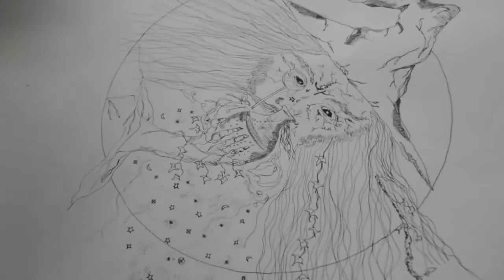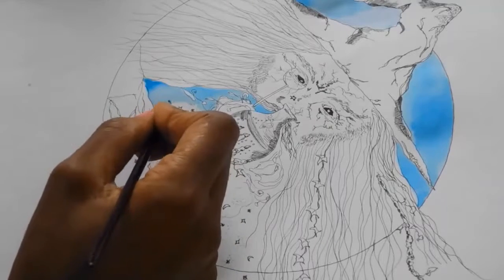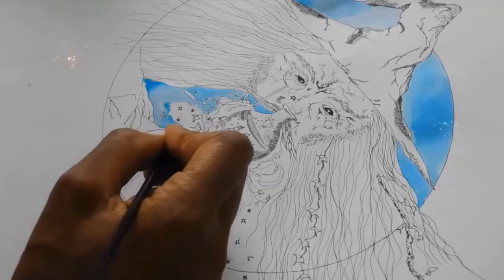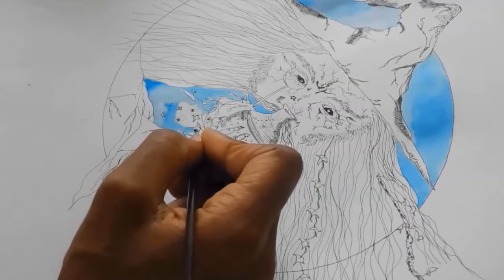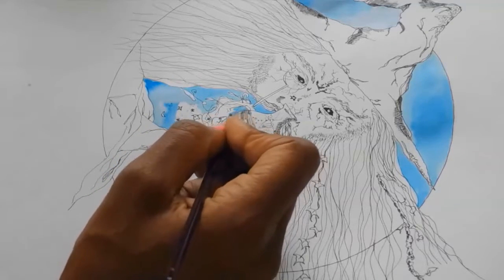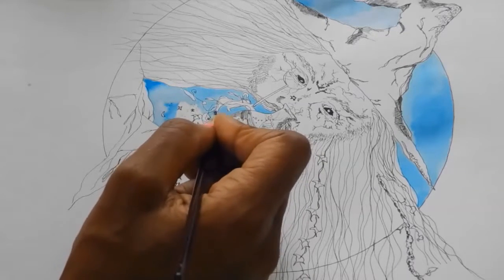So it's wizard making time! With this wizard I've sketched it out first using a 2B pencil, and then I use a Copic Multiliner — a really small liner, either a 0.05 or a 0.03. I love working with them because I can create intricate details and you can see everything pop out.